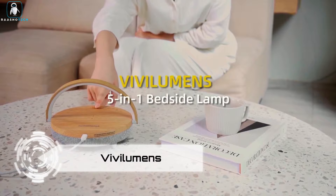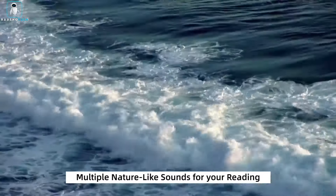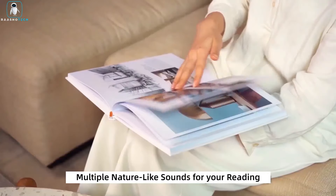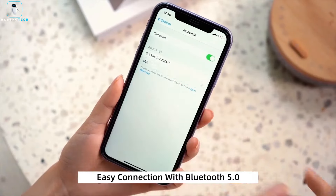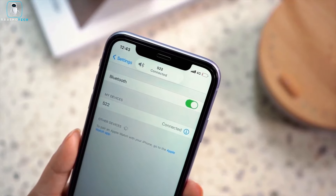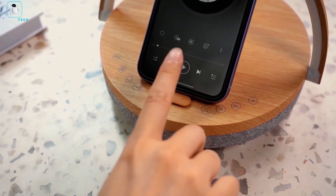Meet the Vivilumen Bedside Table LED Nightlight, a sleep-enhancing marvel with a built-in white noise machine, Bluetooth speaker, wireless charger, and adjustable phone holder. Drift into peaceful slumber with soothing sounds like fan noises and rain. Enjoy wireless music streaming with Bluetooth 5.0, spanning up to 33 feet.